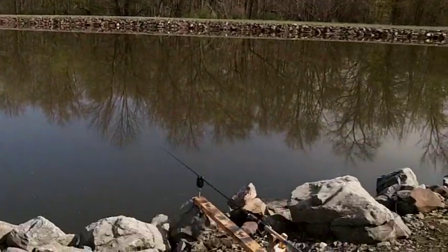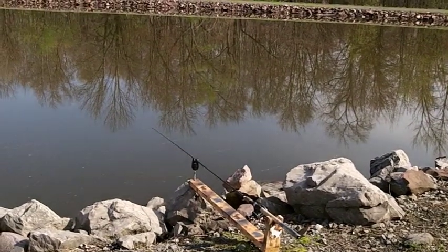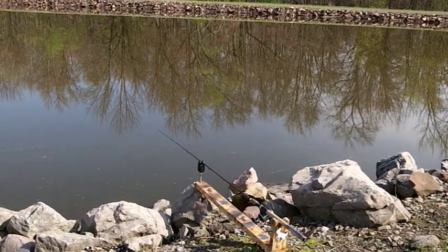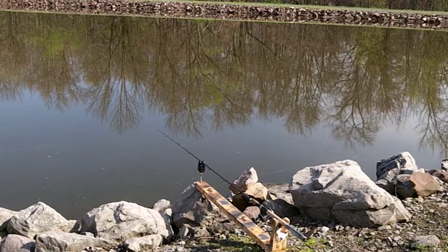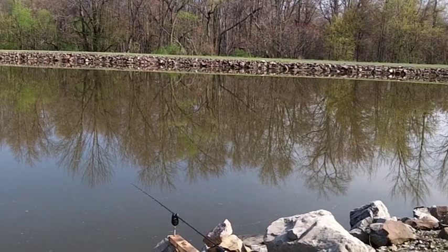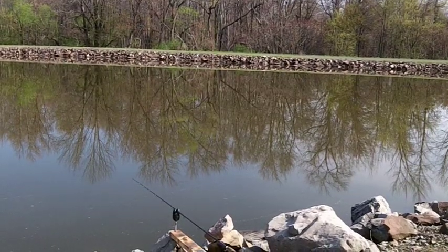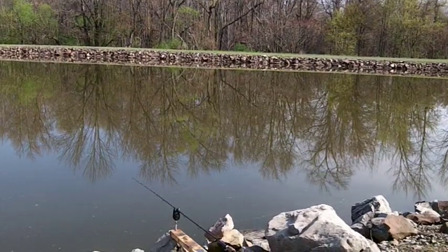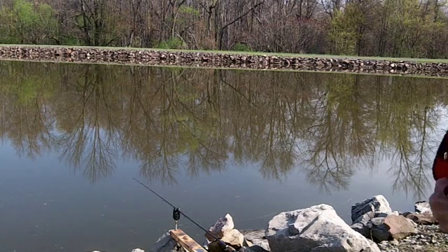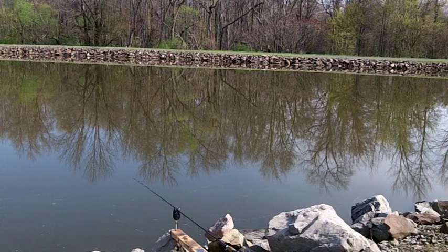I'm getting hit already, just as I'm talking to you — on the corn. Usually when they take it, they'll hook themselves. On that very first pole — there we go, we're getting a hit. That didn't take long, only been there like 10 minutes. It's just not taking it fully — it's already warmed up. There we go.